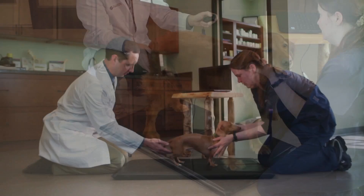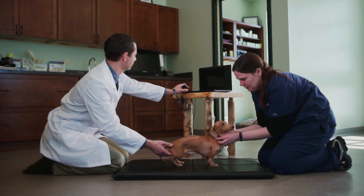The Companion Animal Health Stance Analyzer is easy, precise, objective, informative, mobile, and progressive.